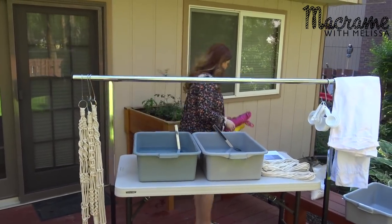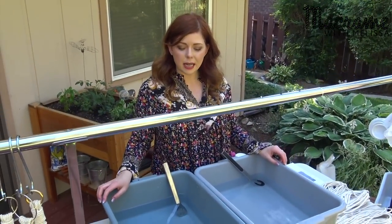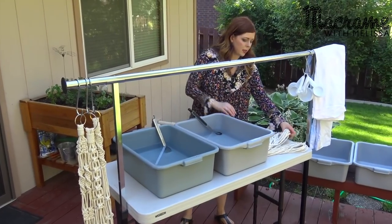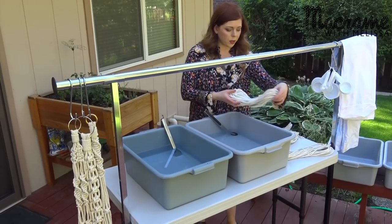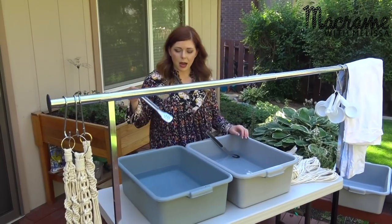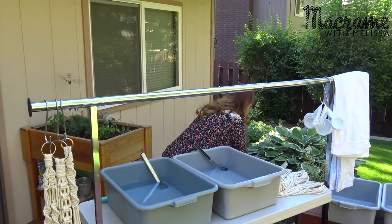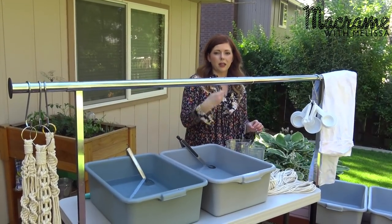For your supplies, you're going to need a couple of tubs — something that's not going to react with the dye — and then you need some apparatus for hanging your plant hangers if you're doing a dip dye. If you're just doing rope dyeing, then you don't need that. I have some rope here. So I have two tubs, two pairs of tongs, two mixing spoons, and these two measuring cups for measuring water and mixing your dye together.